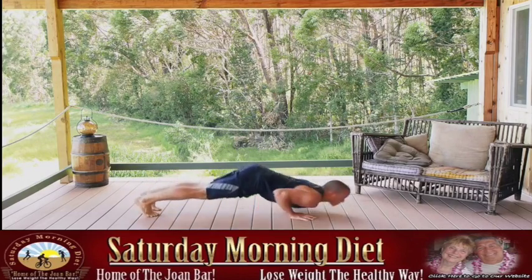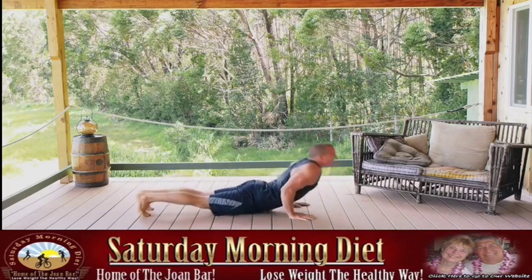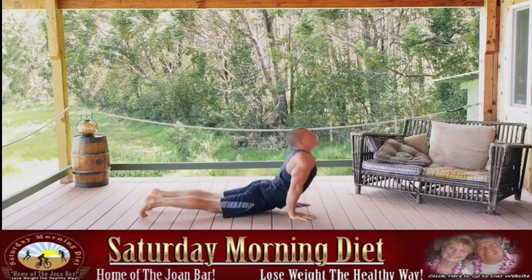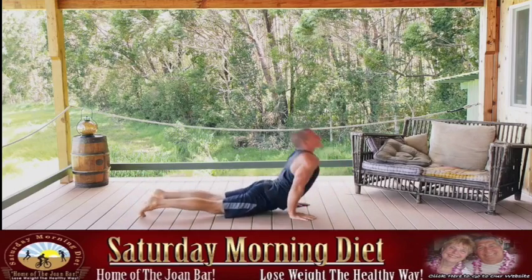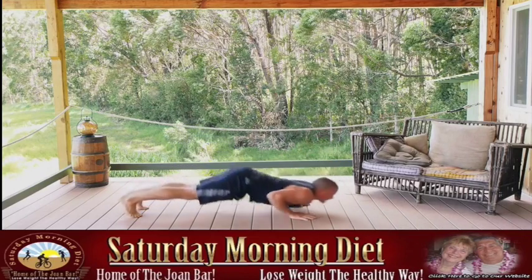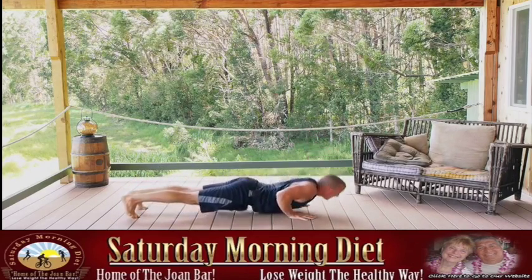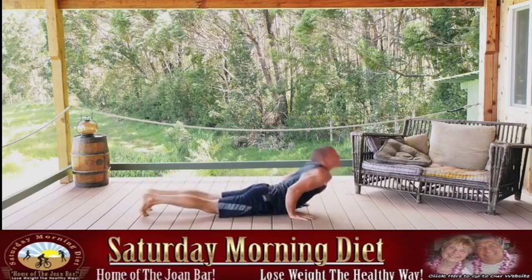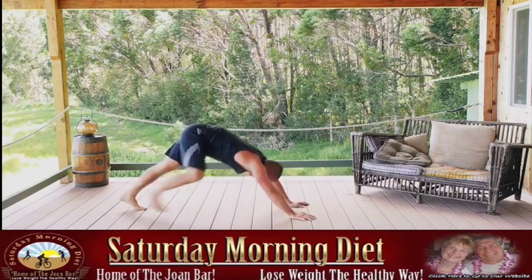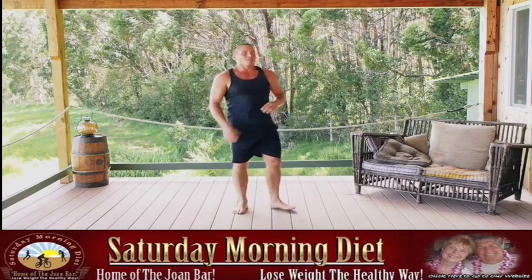Push back, dive through, elbows tight to the sides. Pump them out as fast as you can, exhaling as you press up. Last one. Get that quick breather in and get ready for the jackknives.